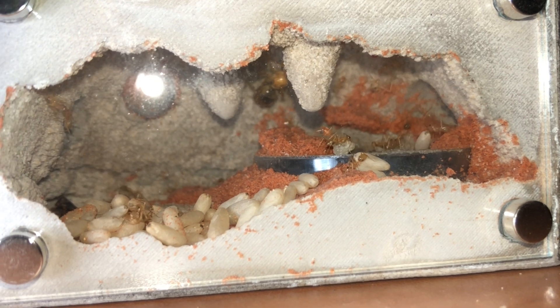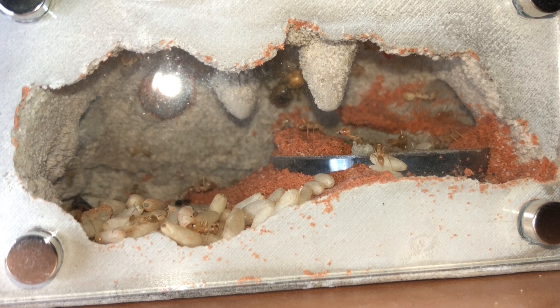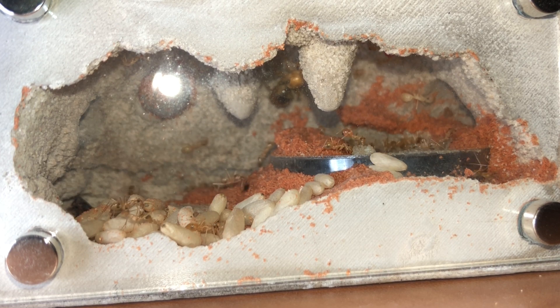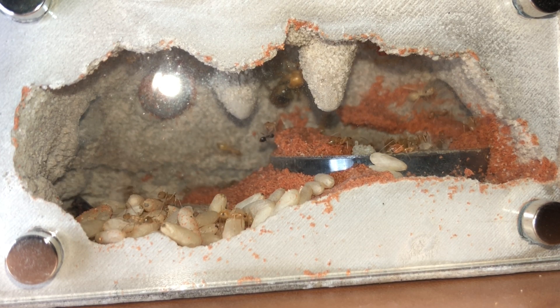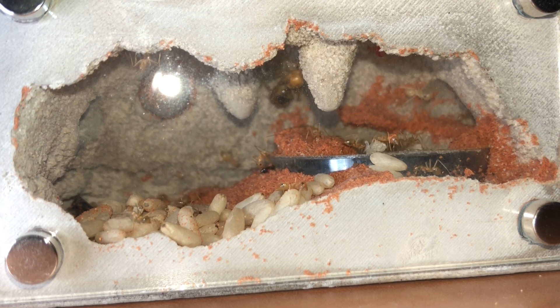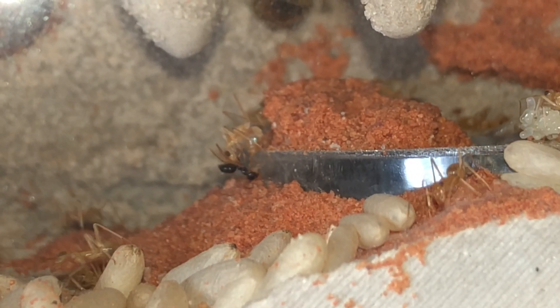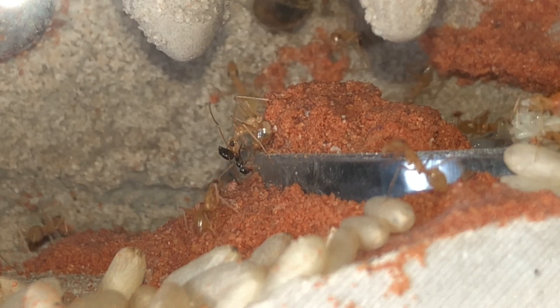As you can see back there in the corner, the queen is just kind of staying away from the light, sitting in place. She's pretty active for the most part, but she's not a big fan of light. I have them housed in a regular Tar Heel mini hearth — not the XL — which has another Tar Heel mini hearth attached to the side of it if they decide to expand a bit.